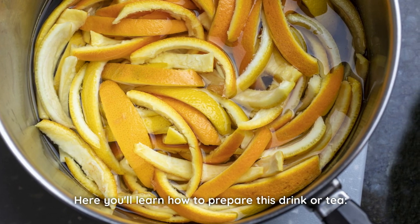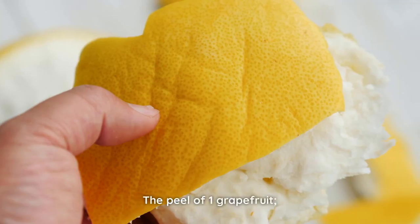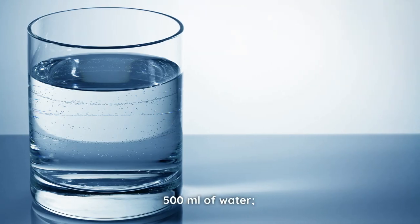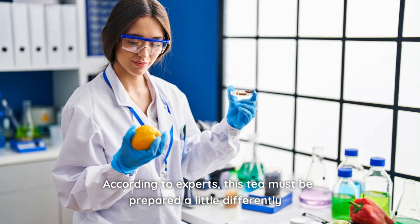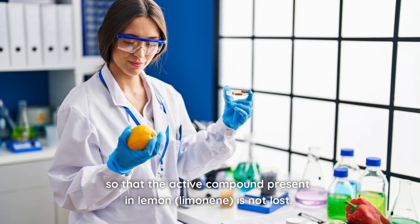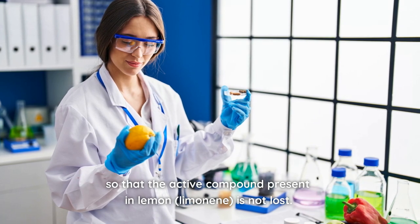Here, you'll learn how to prepare this drink or tea. You'll need the peel of one grapefruit, the peel of two or three fresh lemons, and 500 milliliters of water. According to experts, this tea must be prepared a little differently so that the active compound present in lemon — limonene — is not lost.